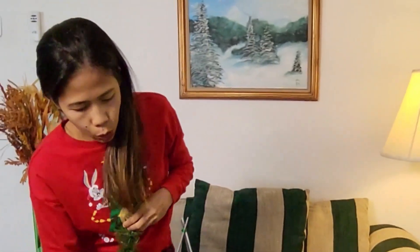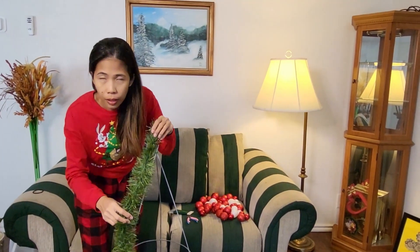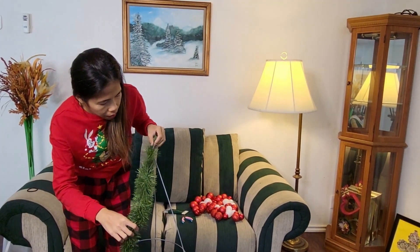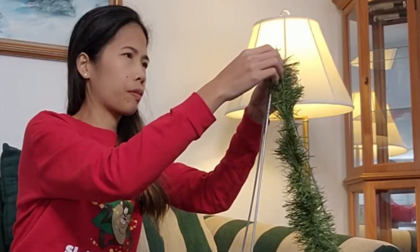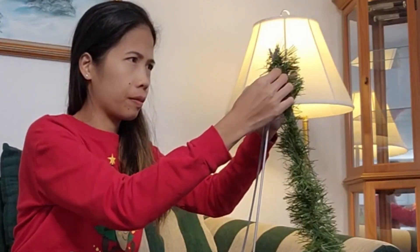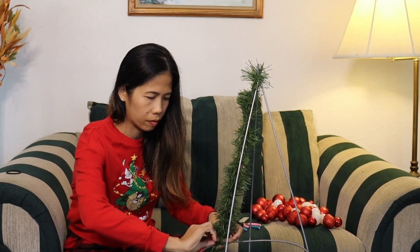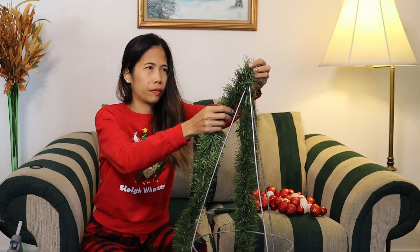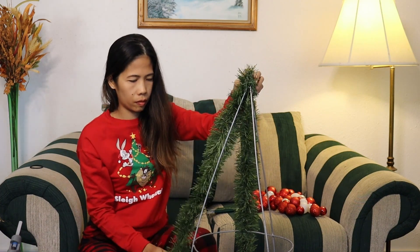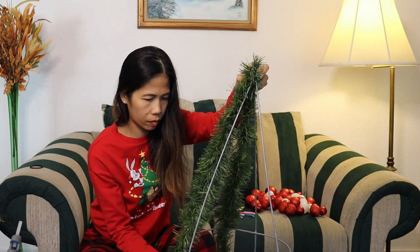I'm gonna put a garland in between because they don't have a supply gap — I'm gonna put a fork in between here. So when we wrap it around, it will be better, just like this. And when we wrap it around, it's really good.